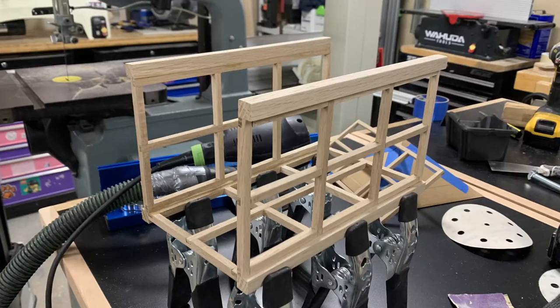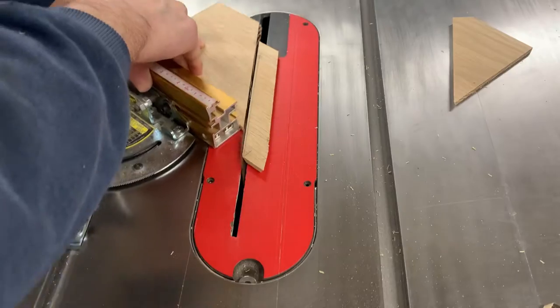I glued the panels together in steps, then glued three of the panels together to form a cage. With that glue drying, I turned my attention to the top.